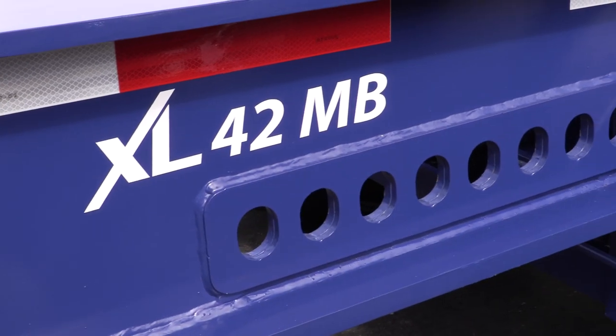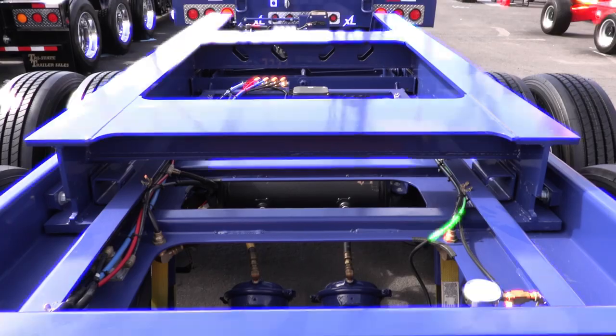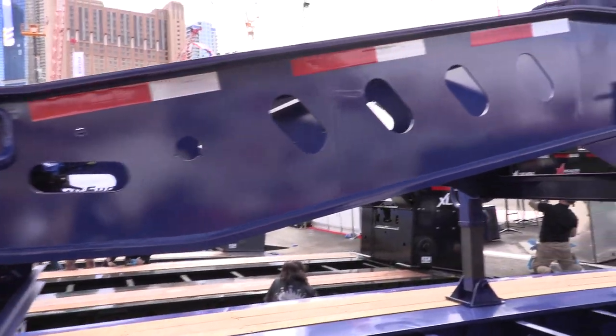A sliding West Coast booster allows various spacing between the trailer and the booster axles, while the Jeep design features a higher fifth wheel for getting weight onto the fourth axle on the truck.